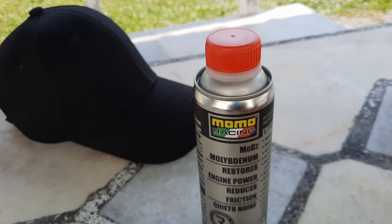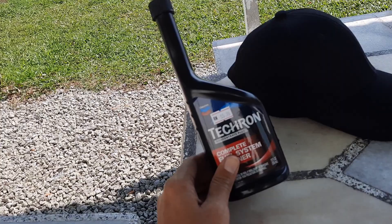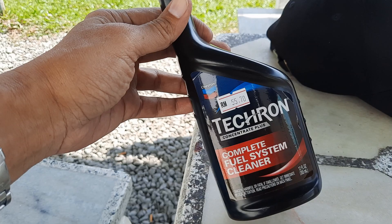The other thing I like to do is this — it's getting harder to find actually. It's about 55 ringgit 70 cents. It's Caltex Tacron, a fuel system cleaner. So I've got something here for the engine and something here for the fuel. I was actually at the launch of this Caltex Tacron and they showed the results of your intake and exhaust valves after using this stuff.